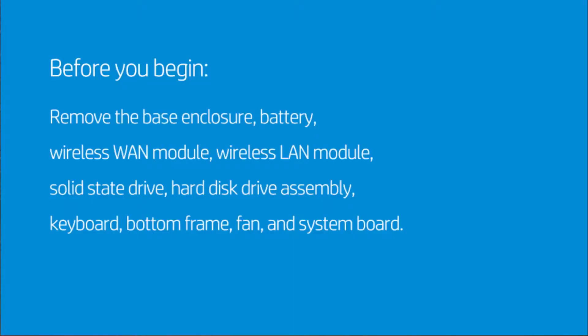Before you begin, remove the base enclosure, battery, wireless WAN module, wireless LAN module, solid-state drive, hard disk drive assembly, keyboard, bottom frame, fan, and system board.